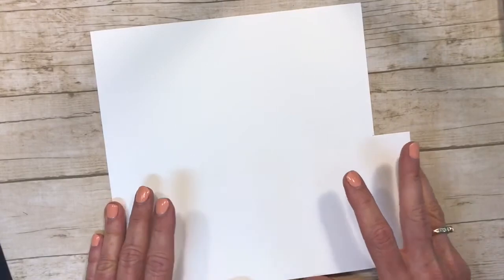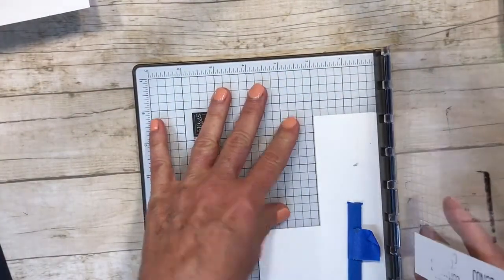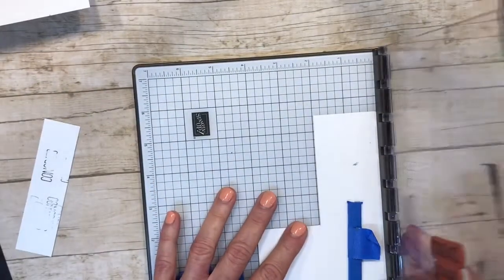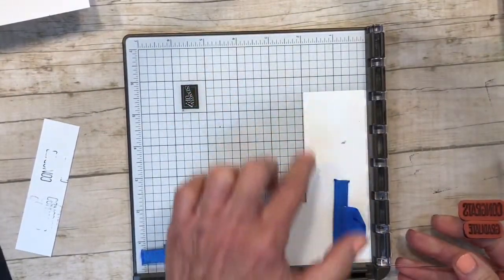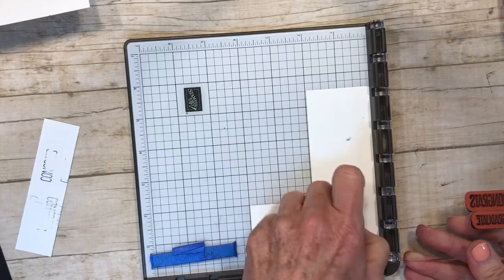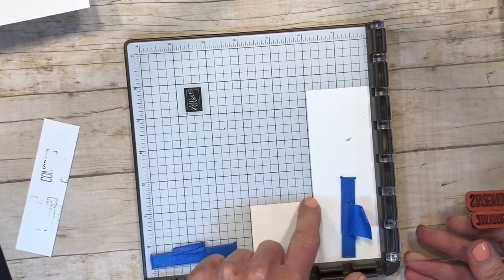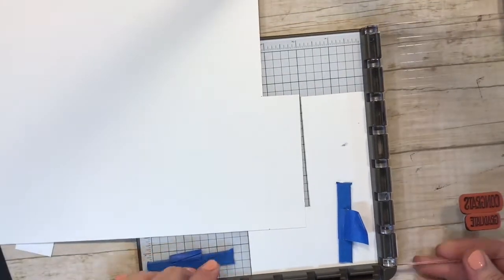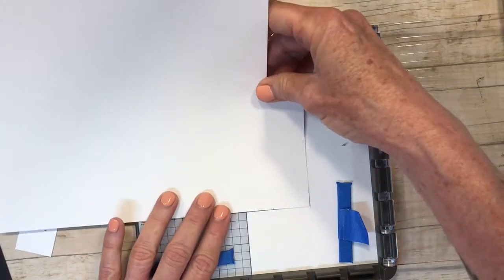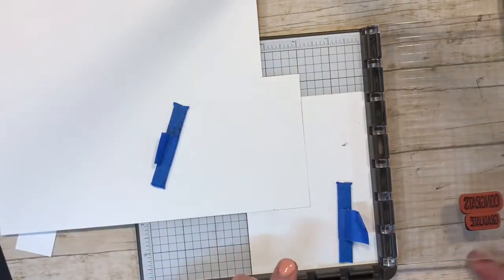If you haven't heard of the Stampin' Up Stamparatus, I'm going to show you a little bit about how to use it. Here it is with one of its hinges — the hinges come out so you can move them. We're going to move the hinge so we can place 'Congrats' right up the side. I made a template — two inches by two inches — and I used my magnet to hold it in place. I use my other magnet to hold it so it doesn't move while stamping. Do not let the two magnets touch because they will break.